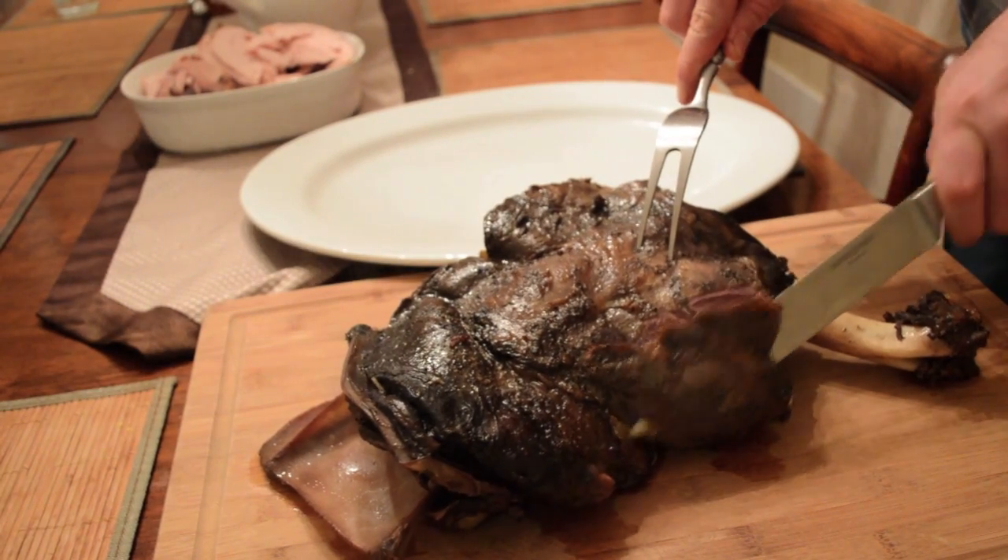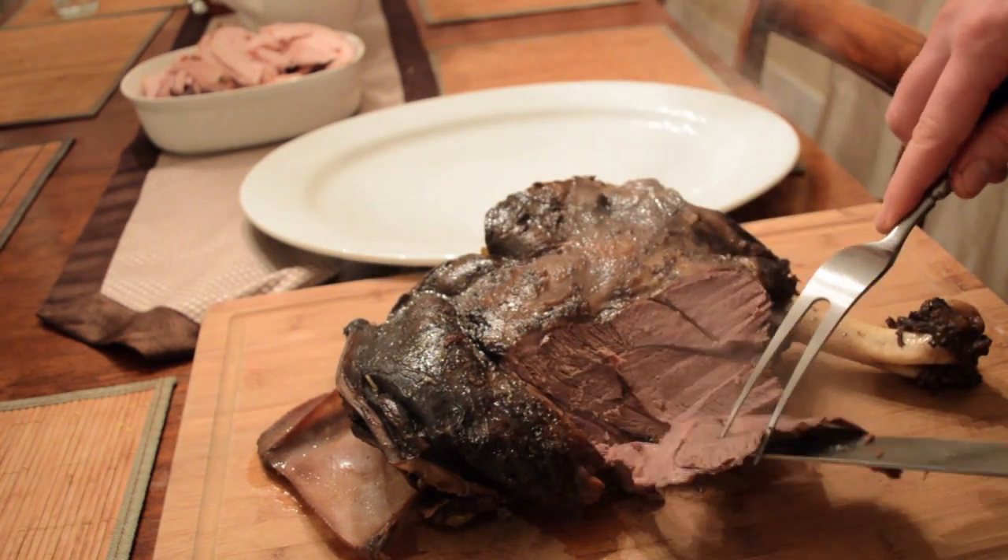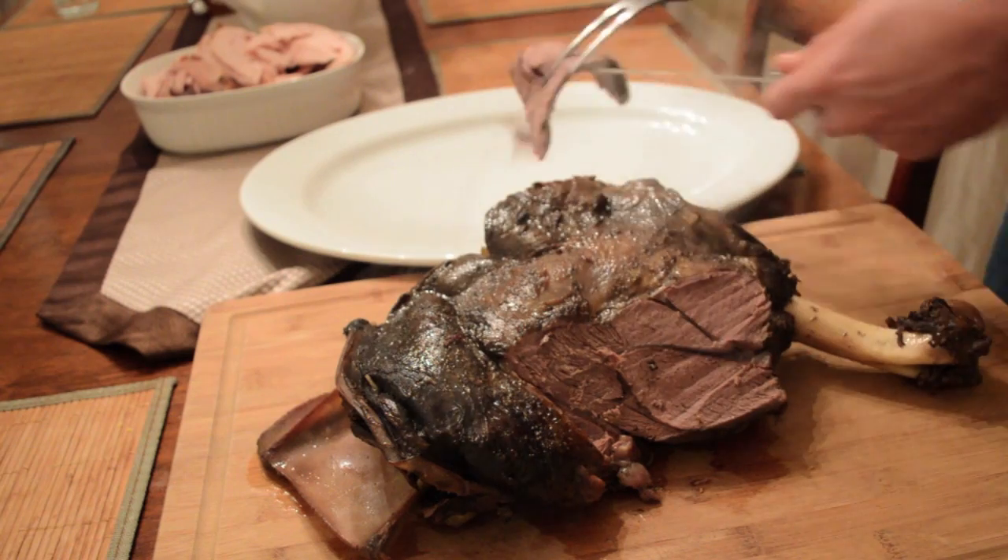Braising allows you to take a normally tough piece of meat, such as a deer shoulder, and turns it into a tender and flavorful dish where the meat just falls off the bone.